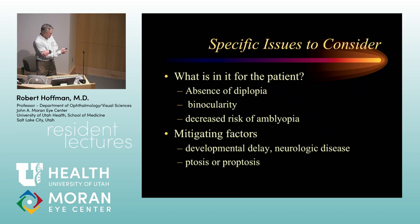Before surgery, you want to talk to the family and patient about what's in it for them. In an adult, is it getting rid of diplopia? For a child, is it decreasing the risk of developing amblyopia, preventing it from recurring after treatment, or improving their chance of having normal binocularity? Mitigating factors include developmental delay, neurologic disease, ptosis, and proptosis. If a child is severely developmentally delayed and not interacting with peers, fixing their exotropia in their teenage years may make no difference in how people interact with them. But in an otherwise developmentally normal child, it may make a world of difference in terms of self-esteem and social development.